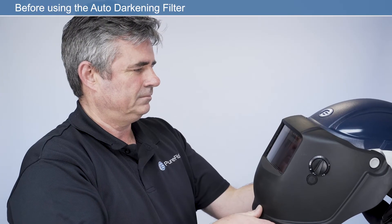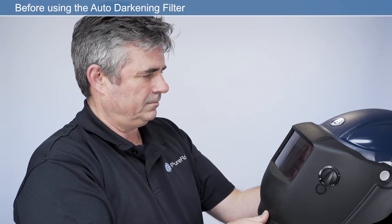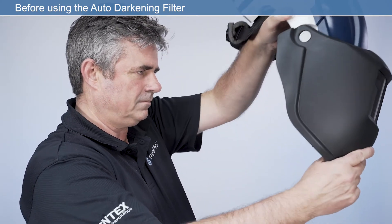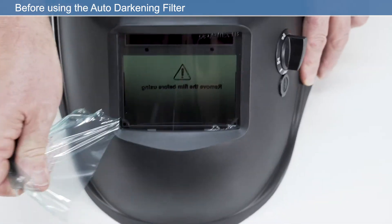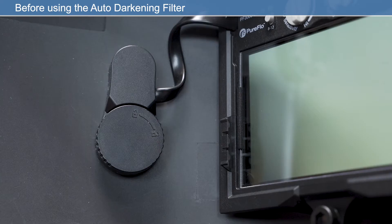Prior to fitting and or using the auto-darkening filter, you should ensure that the outer cover lens and inner cover lens are fitted correctly. This provides protection for the electronic darkening filter from welding spatter. Prior to using the ADF, please remove the lens cover and ensure the battery is inserted as shown.